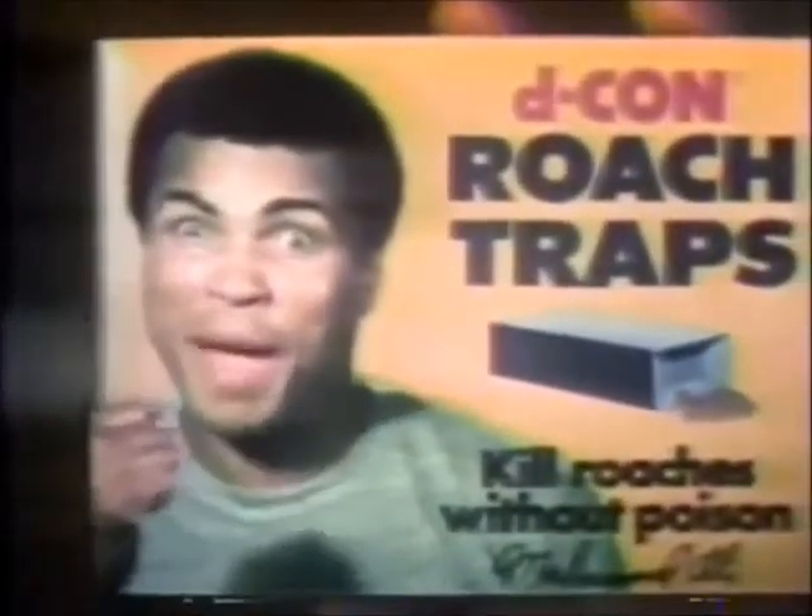When the traps fill, throw it out. Power, but no poison. I think they're beautiful. Especially since your picture's on the box. Decon roach traps — more power to you.